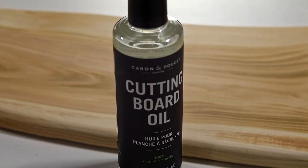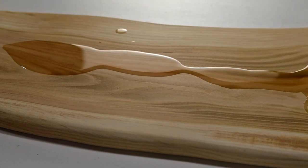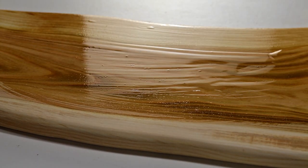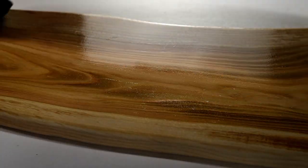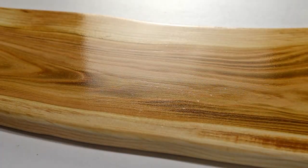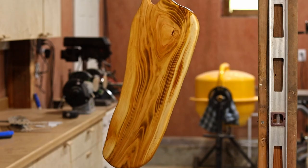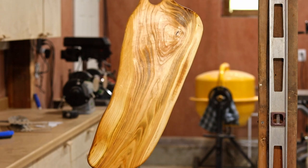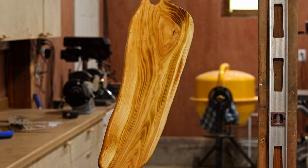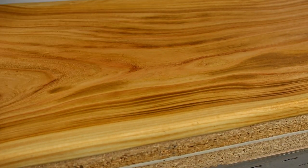Now that it's all smooth, it's time to add some mineral oil. I coated every bit of the board and then hung it to dry overnight. The next morning I added a little wax, which just evens out the finish and makes the board a little bit easier to clean.